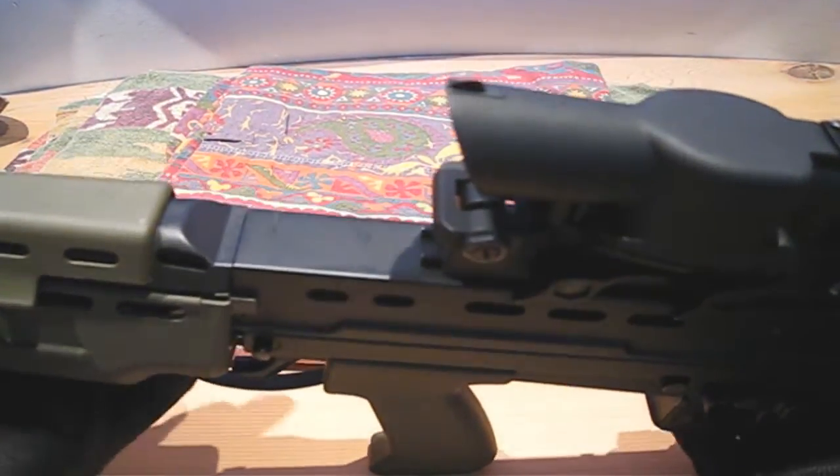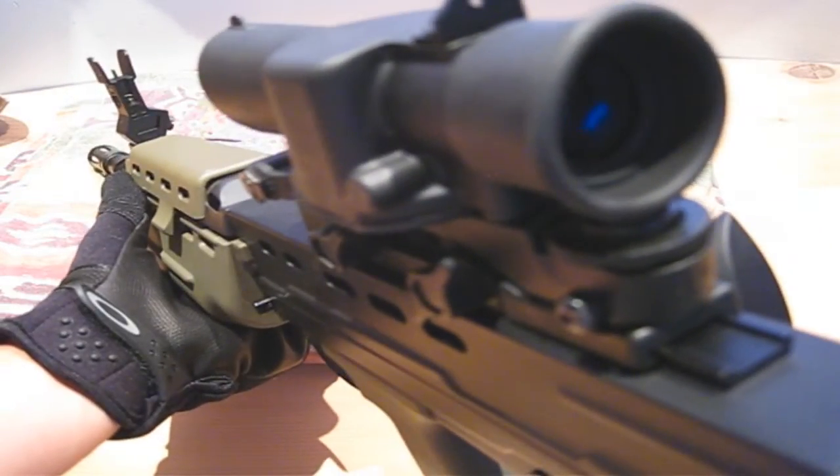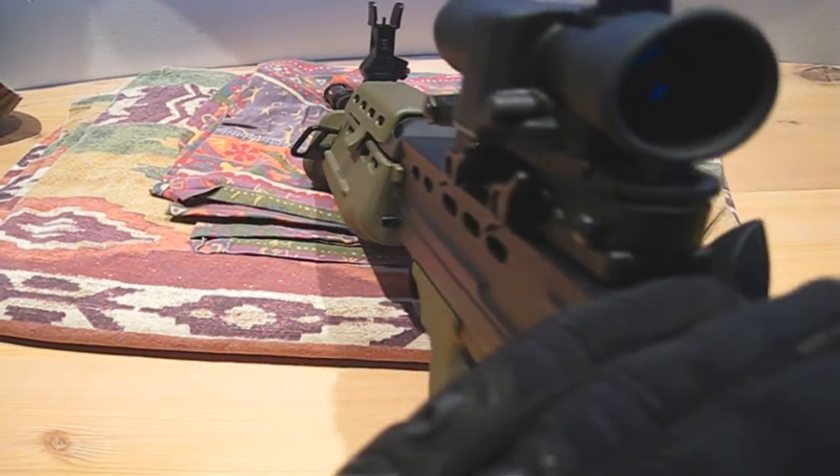Calibrating this sight is like nothing you've ever done before. On a regular scope, when you turn the dial to calibrate, the crosshairs move. On the SUSAT, when you turn the dial, the whole physical scope moves. The obelisk never moves, but the scope is pushed from left to right by adjusting the screws in the front. Really takes time to get used to. Just goes to show you how old school all this L85 stuff is.